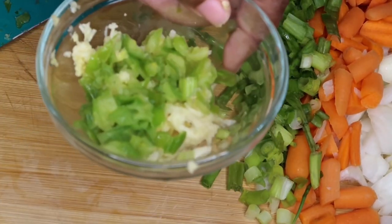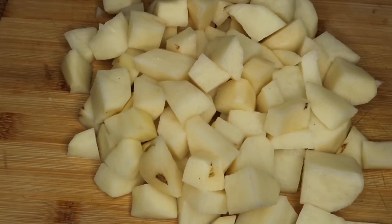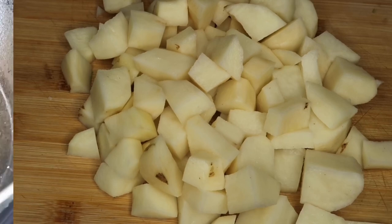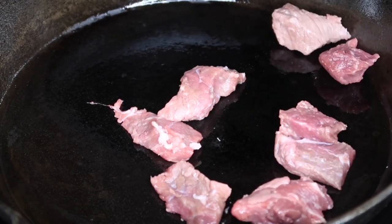Now we're going to peel and dice four large potatoes. Then I'm heading over to the stove, turning it on medium to high heat, and adding in all of that beef chuck.